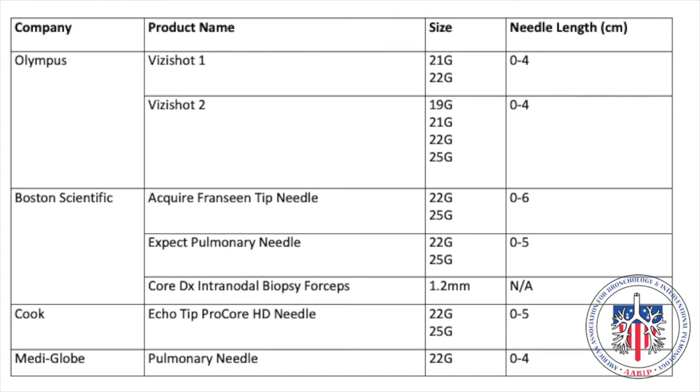This table summarizes the different biopsy tools which can be used with endobronchial ultrasound. The bronchoscopist should weigh these different features when choosing a biopsy tool based on their clinical scenario.